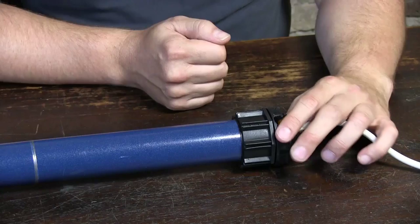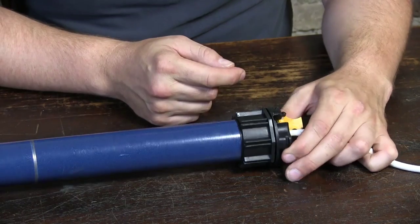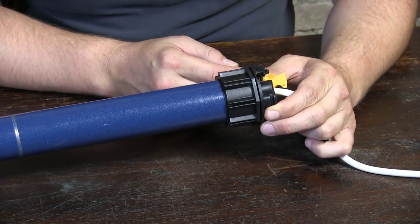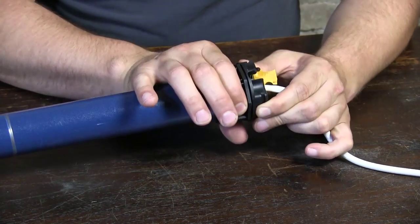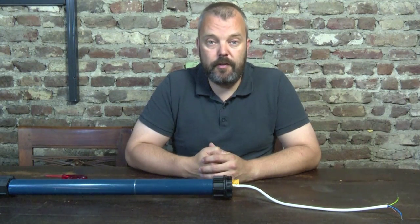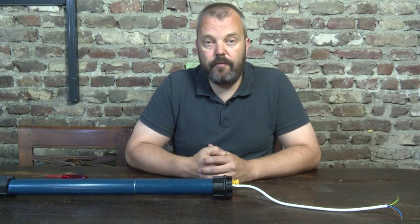That's because when you want to test it and make sure that the motor knows where to stop, the motor head needs to be in a locked position, and this part needs to be able to turn independently. Otherwise the motor cannot calculate where to stop and where to start. So if you want to do a test, that's fine, but do it in the right way — otherwise you'll think it's defective even when it's not.